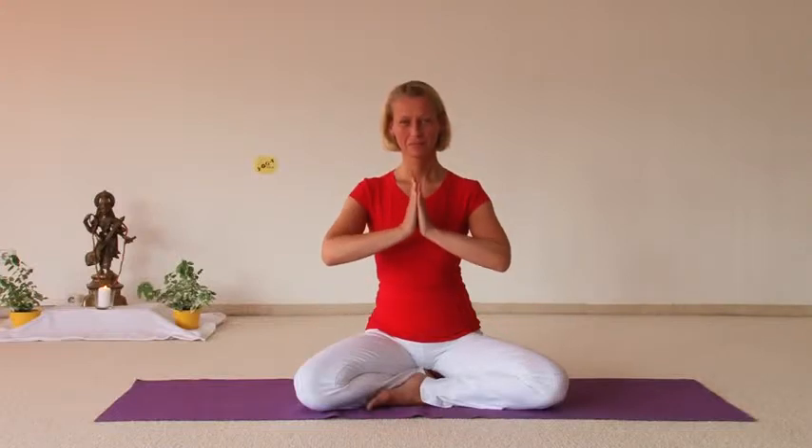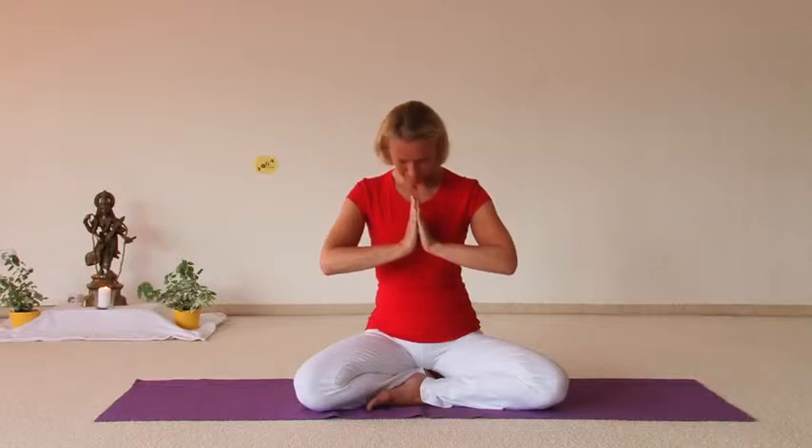Namaste and welcome to Yoga Vidya practice video. Tulsi and Sukadev welcome you to simple mantra meditation.